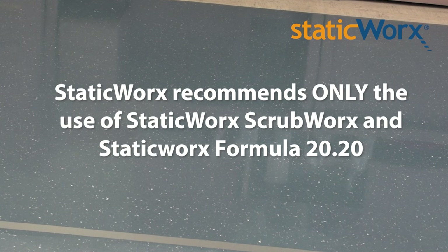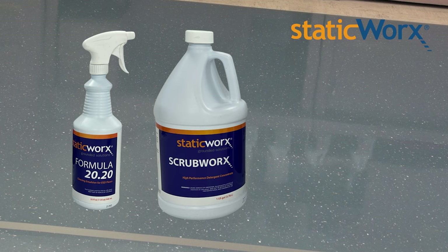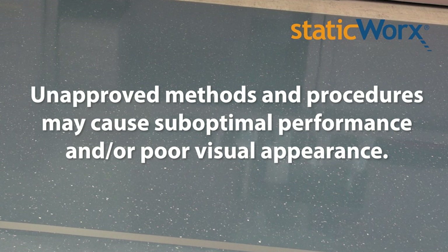While there may be other ways to keep your Merriworks EST floor looking clean, Staticworks recommends only the use of Staticworks Scrubworks and Staticworks Formula 2020. Unapproved methods and procedures may cause loss of optimal electrical performance and/or poor visual appearance.